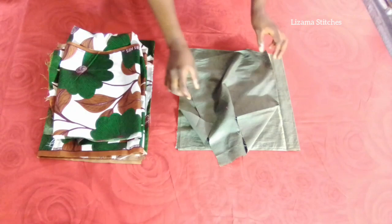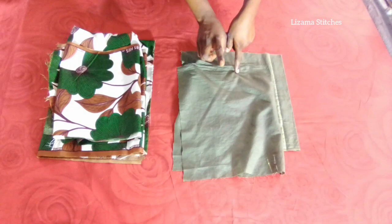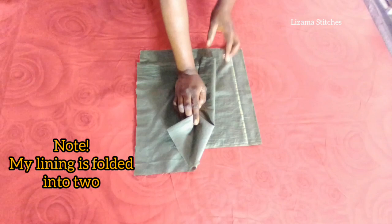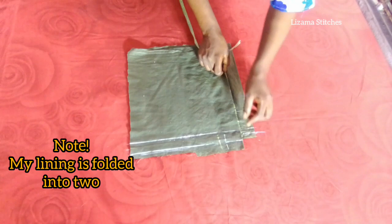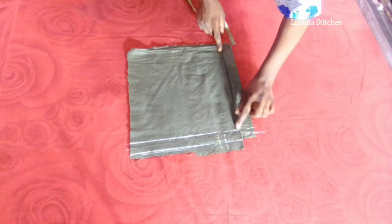This is my lining and this is my main fabric. I'm going to start by cutting the lining, and after cutting the lining I'm going to use the lining to cut the main fabric. I'm going to cut the upper part of the dress — I'm going to cut the front and the back together. This is my starting point, which is also going to serve as my shoulder line. I have my front panel and my back panel here.